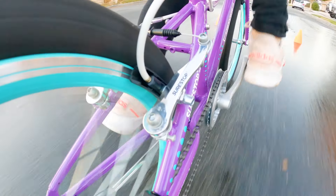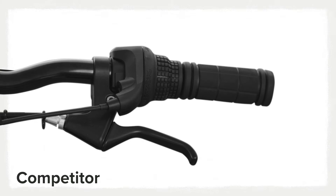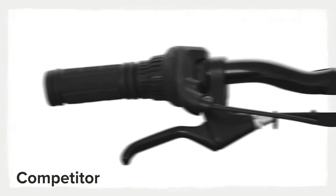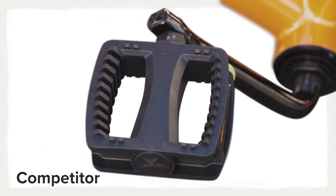Guardian bikes are equipped with our patented SureStop brakes, giving your kids safer and shorter stopping distances. Traditional bikes have a front brake lever and a rear brake lever, or a coaster brake, commonly referred to as a pedal brake.